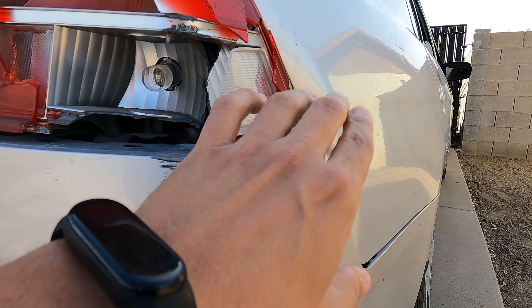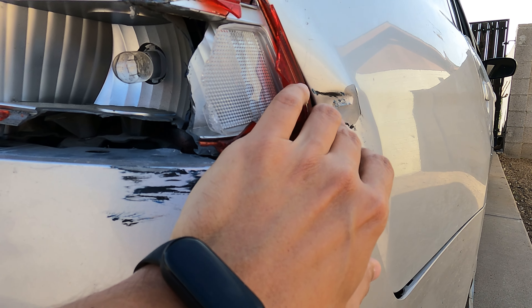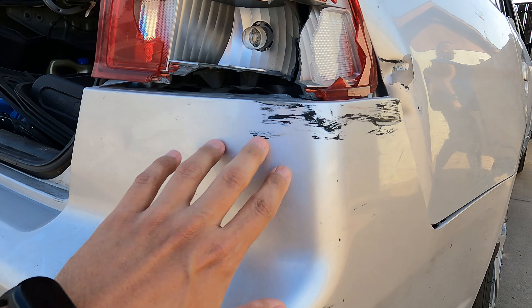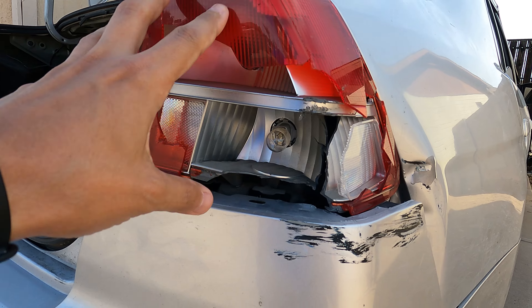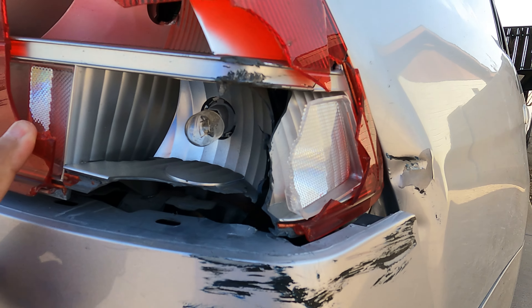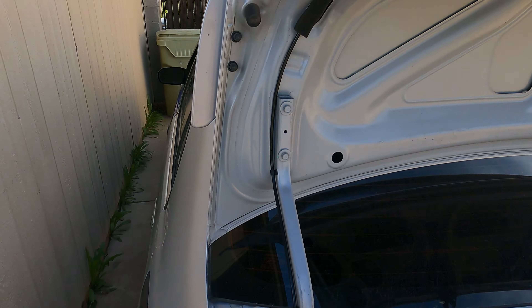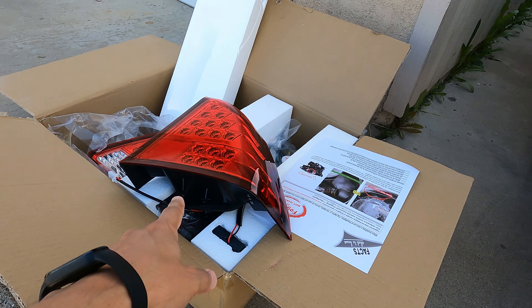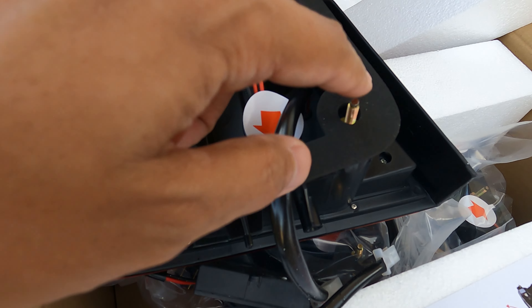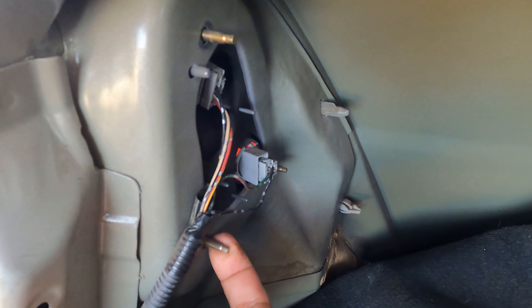I have to show you guys the other side really quick, because you're probably going to see it anyway. This taillight has seen better days — I'm going to be replacing it. It has a little bit of a scrape and a dent. In a future video we're going to be repairing this dent in the unibody quarter panel and cleaning up the bumper. Right now we're replacing the taillight. It's exposed to the elements, just looking bad and broken up. We're going to replace these trunk taillights and this driver taillight — remove all of them, then install the new ones.